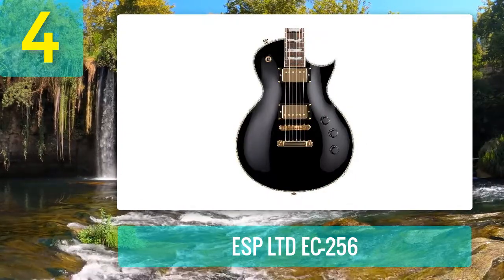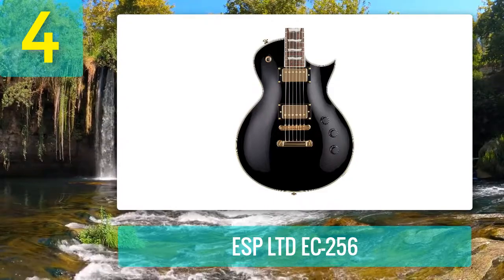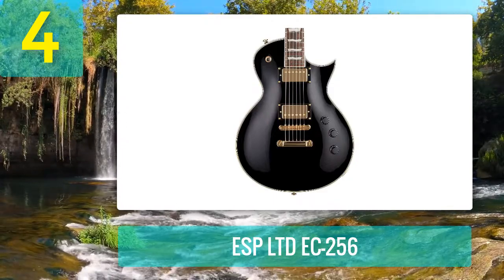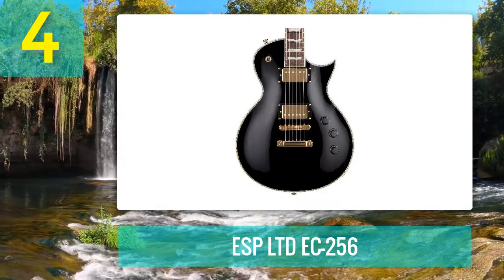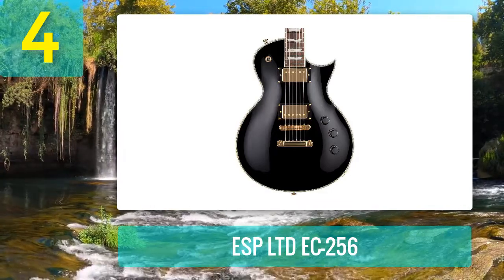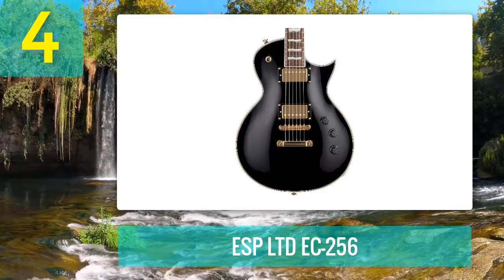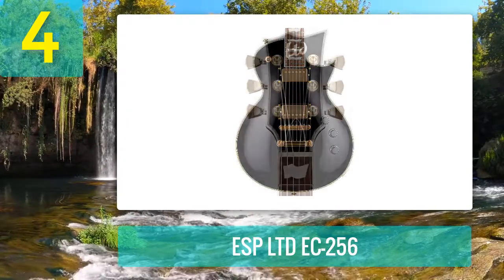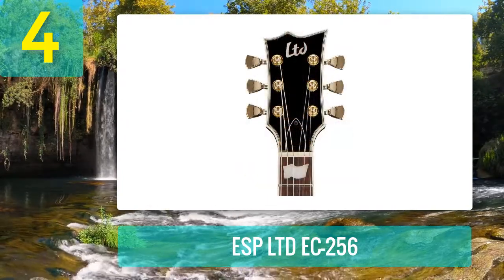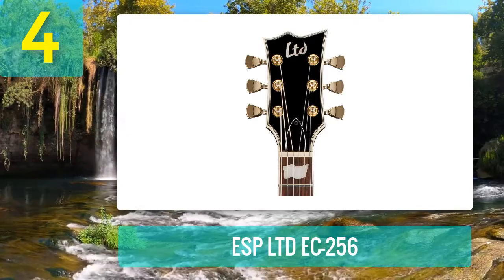Just the single cutaway body shape is what first caught my attention. The guitar feels and plays so smoothly and it packs quite a punch. I like the versatility of it — you can easily use it in all aspects of metal and rock music. You can achieve various tones from the pickups and the splitting ability. It has plenty of sustain; it's perfect for heavy metal riffs and even for soloing.